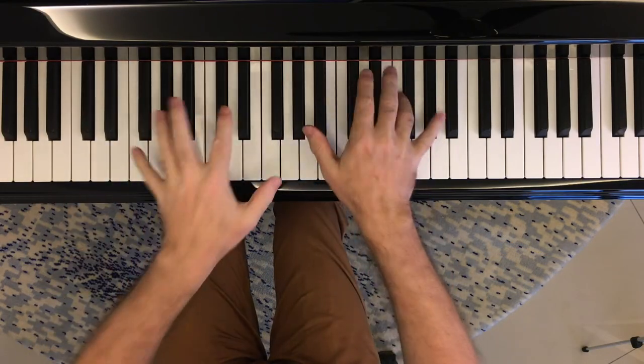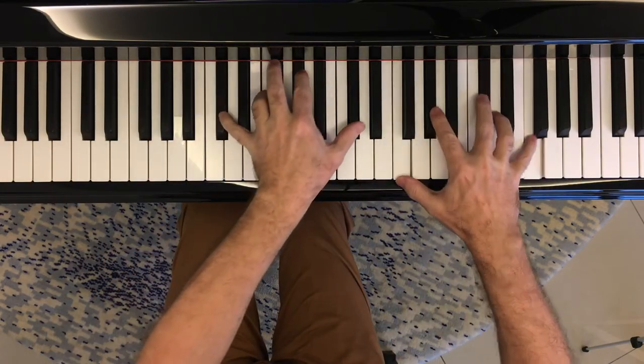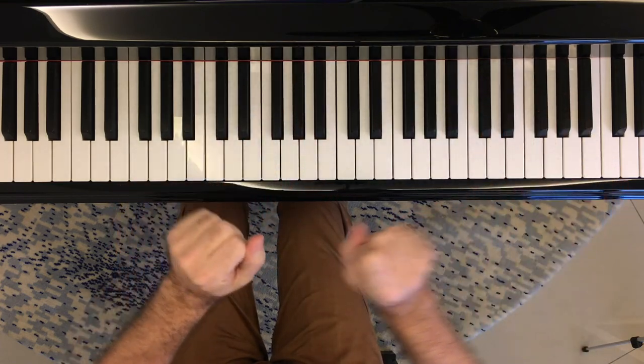When practicing chordal passages, it's important to build in some kind of relaxation reflex into your hands. The way I've been doing this is: for anything with large passages of chords, between each chord I form a very loose fist in my hand — in both hands if it's chords in both hands — just to avoid locking my fingers into position.